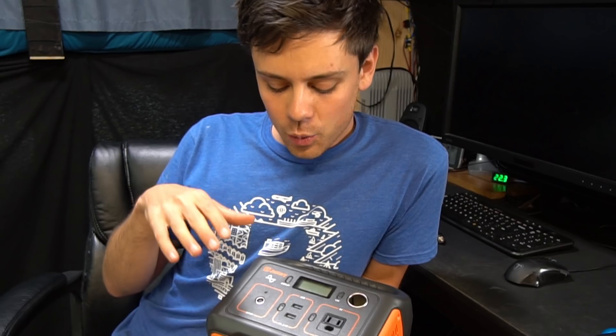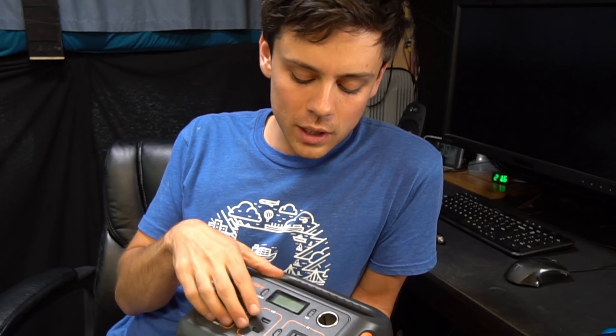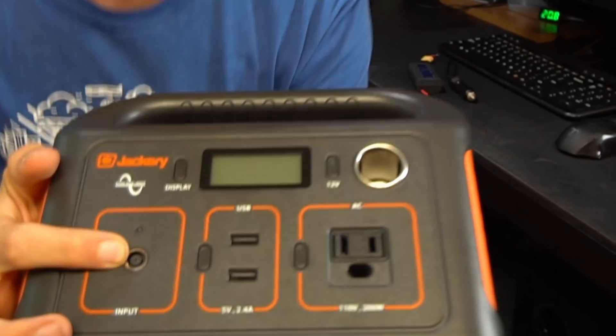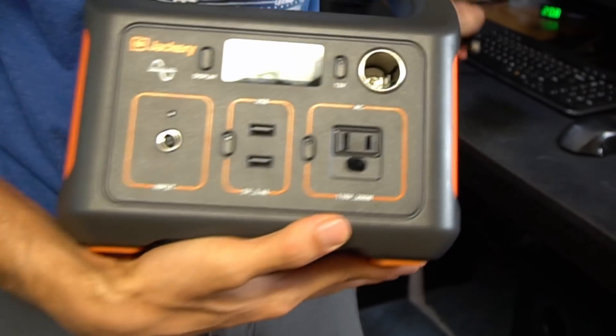I wouldn't classify it as a solar generator — it's a small battery that you can power with a solar panel, but it takes 10 hours to recharge using that method. The only big downside is the charge time, which takes about seven hours. Besides that, it's a really cool little unit. You have the input port, USB, a 200-watt pure sine wave inverter, and a cigarette lighter adapter.